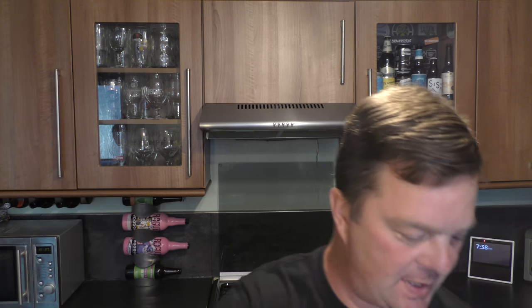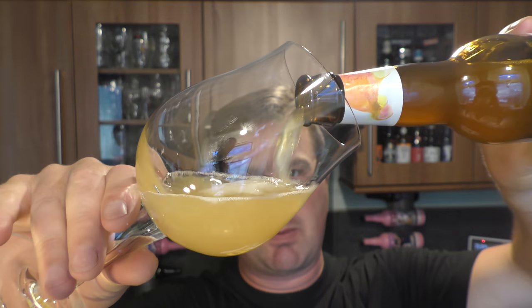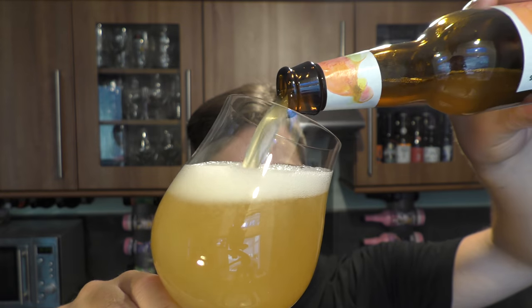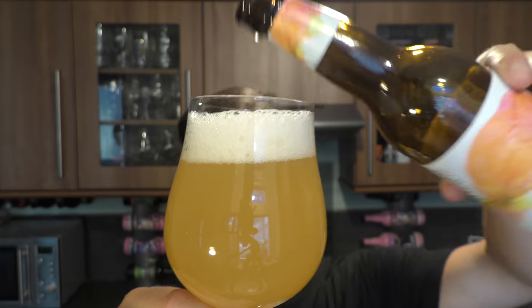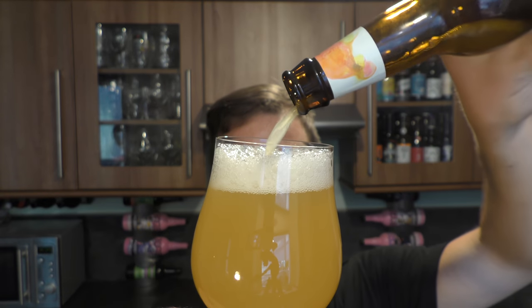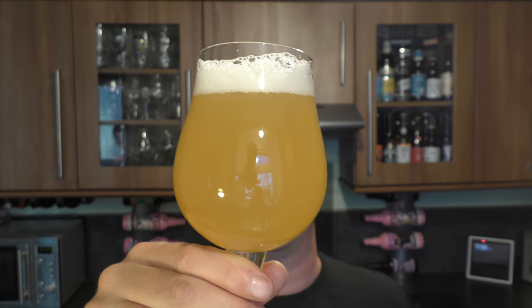Look at the smoke on the bottle opening. Beer in the glass — I'm expecting of course lots of peach in this beer, probably some oats to get that lovely cloudy look to the beer, make it look a little bit like milkshake. Let's rock this beer up, get it in. That looks absolutely terrific.